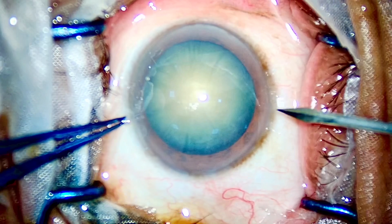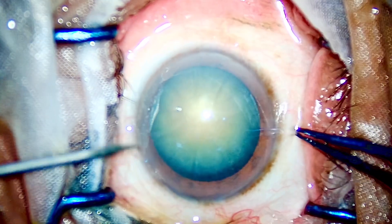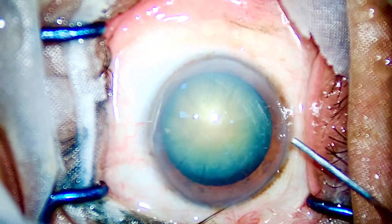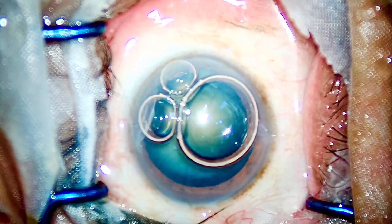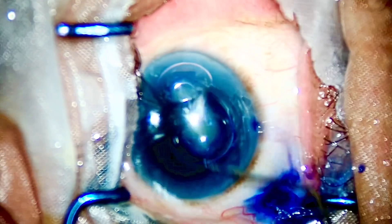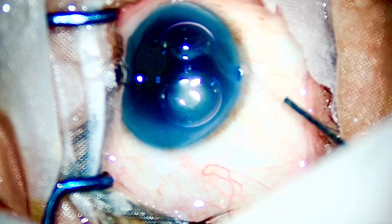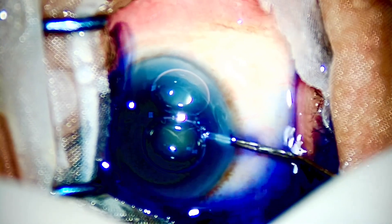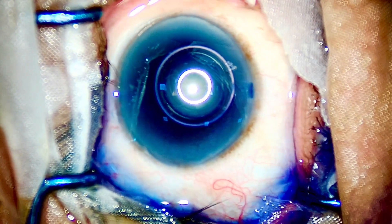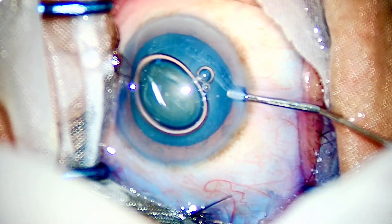Coming to the case — I'll demonstrate the importance of the bevel-down technique for a good vertical chop in this Grade 4 nucleus. This is a hard nucleus and we'll be going through the same steps: creating two side ports, injecting some air bubble, injecting some dye for staining the capsule. I'll be cleaning some fatty secretions from the lashes, washing away the dye, putting in some viscoelastic, and then going ahead with the capsulorrhexis. One point to note in all hard cases is to make an adequately sized rhexis.